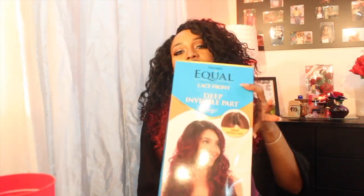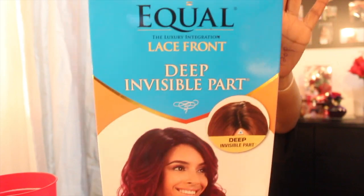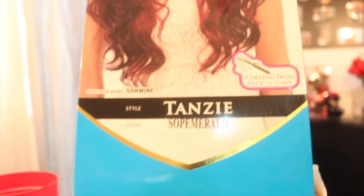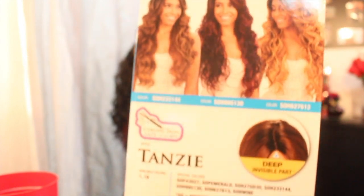Hi guys, welcome back to my channel! Today we're gonna review the Freetress Ecolace Fondue Invisible Part wig. The name of the style is Extendis II — I cannot say it, sorry — and there are different colors on this wig as you can see right there. I'm gonna open the box and show you what the hair looks like.